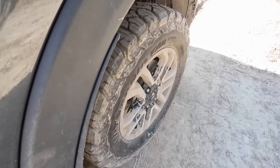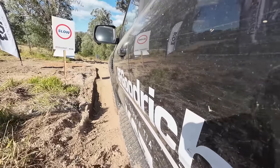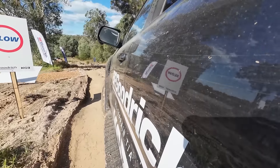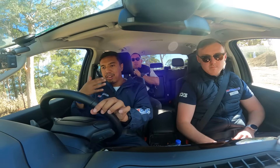Jadi, bagian sini kita pakai four low. So, just ride the brake — slow yourself down. Itu suara hill descent-nya. The sound of the hill descent working right now.